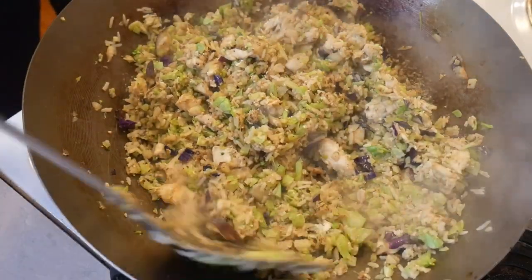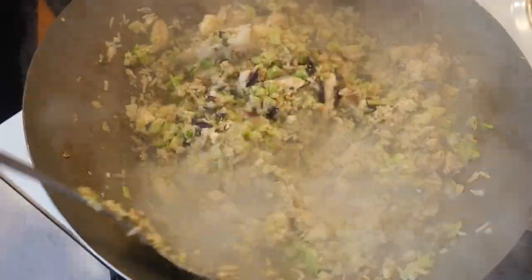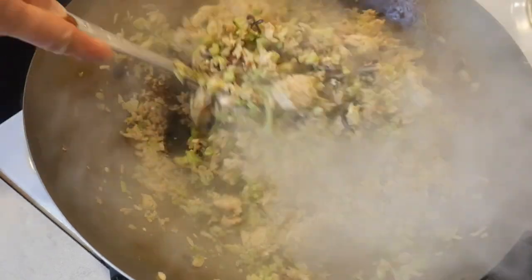Based on the research I have done on different types of woks, as well as my personal experience cooking with different kinds of woks for over 50 years, I would recommend a carbon steel wok without coating over any woks with non-stick coating.